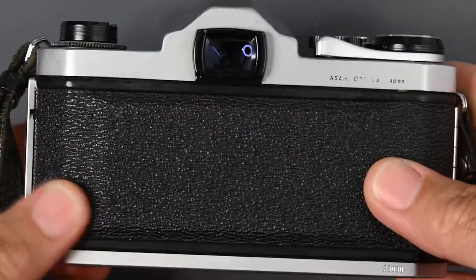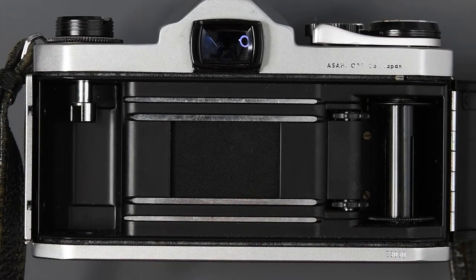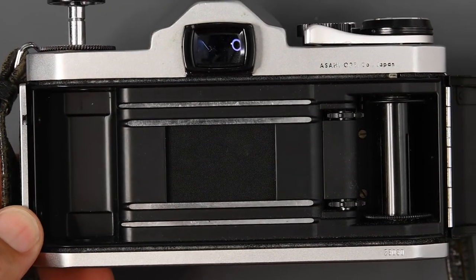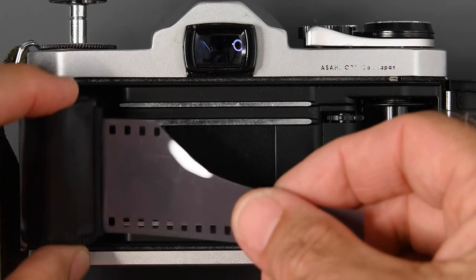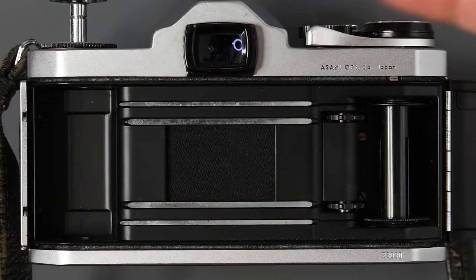Now let me just show you the focal plane shutter. As you can see, that's our focal plane shutter. When we load the film, the film is sitting behind the shutter — so the shutter is between the film and the lens.